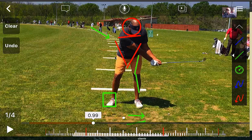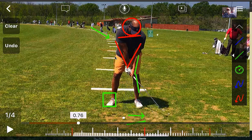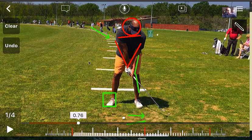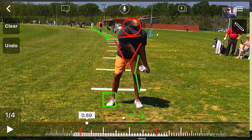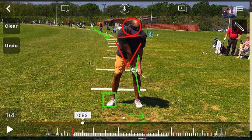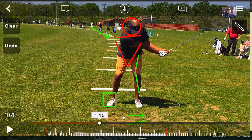Now on the takeaway, the club head is gonna stay outside my hands, because my wrists haven't moved — they haven't rotated at all. They've just basically come straight off the ball. Now once I get to about parallel, my wrists start to rotate. What's helping my wrists rotate is the weight of my club head. My club head is now able to take me around my body.